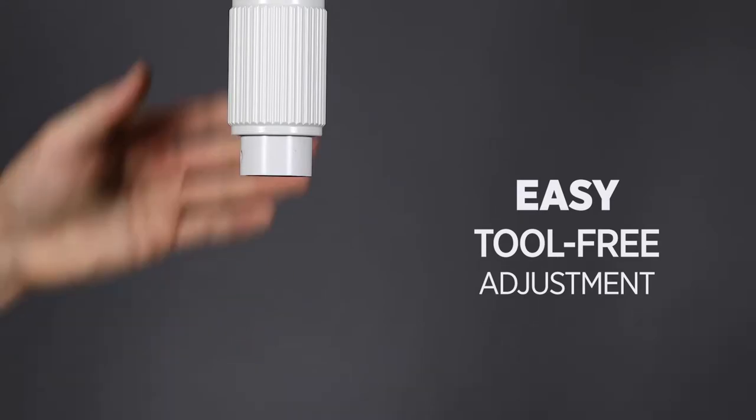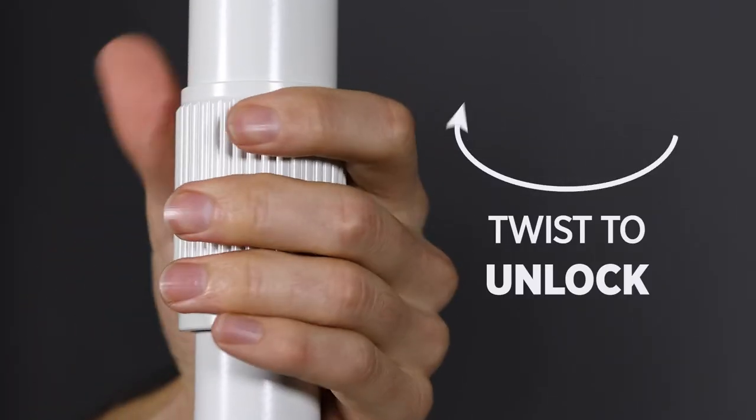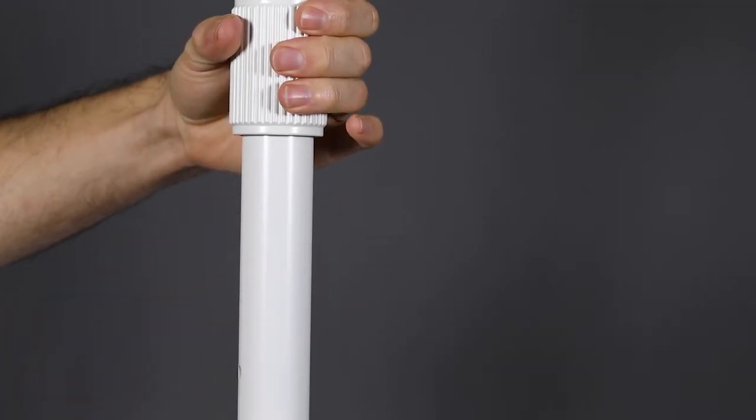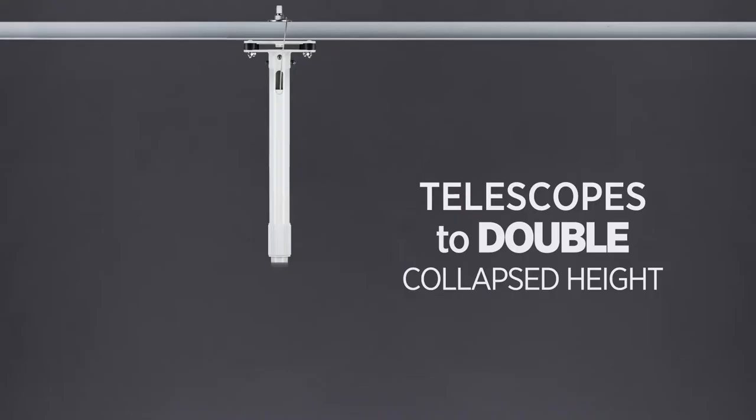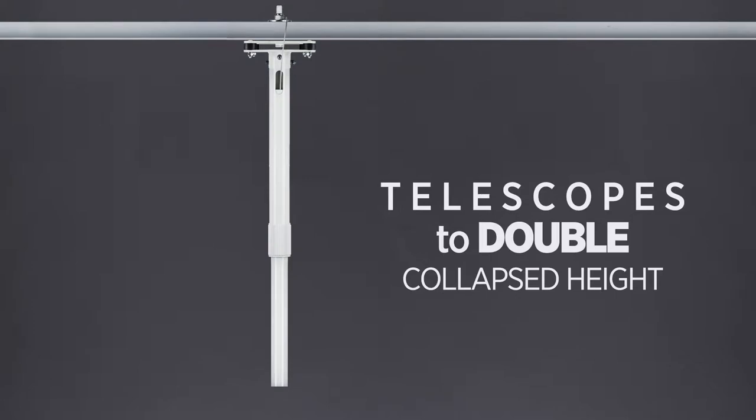Achieving the proper installation height is easy. Simply loosen the twist lock collar and slide the pole up or down to the desired height, then twist the collar to lock in place. Each pole telescopes to nearly double its collapsed height.